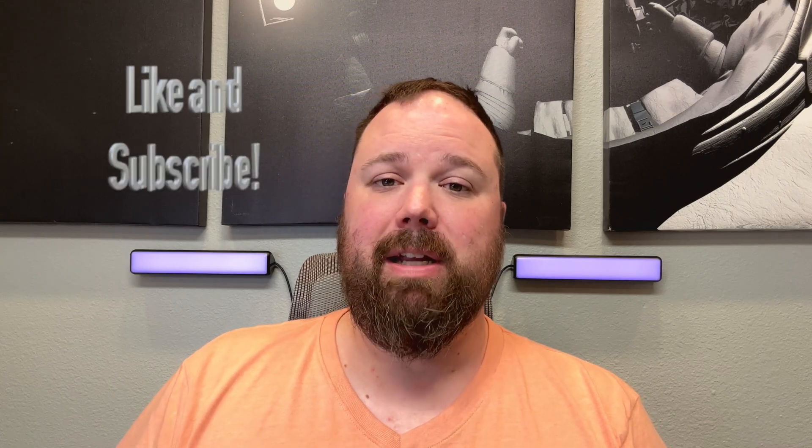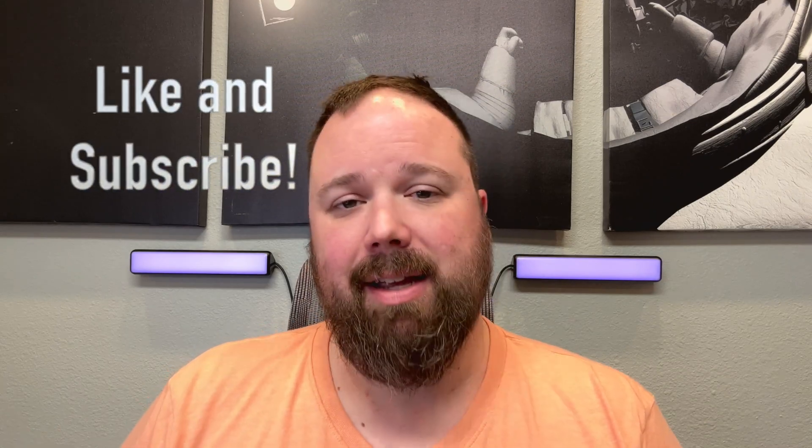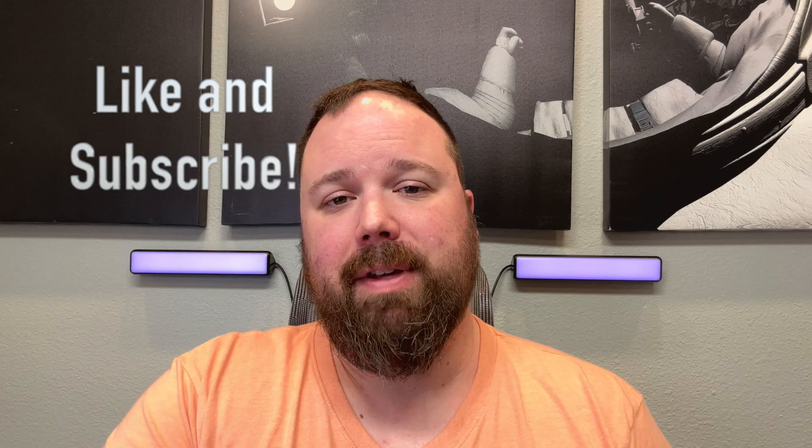That's all I've got. If you have any questions or comments, please go to the comments section and I will get back with you. If you enjoyed the video and found this helpful, please hit the like and subscribe button and the notification bell if you want updates when new videos come out. Thanks for being here — I appreciate you watching, and I'll see you guys next time.